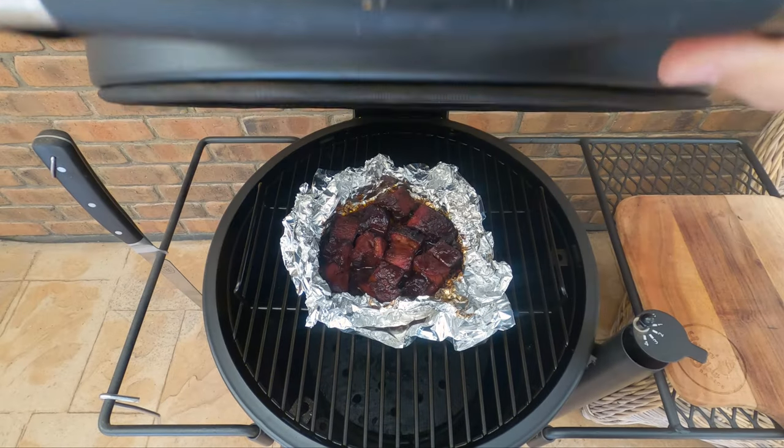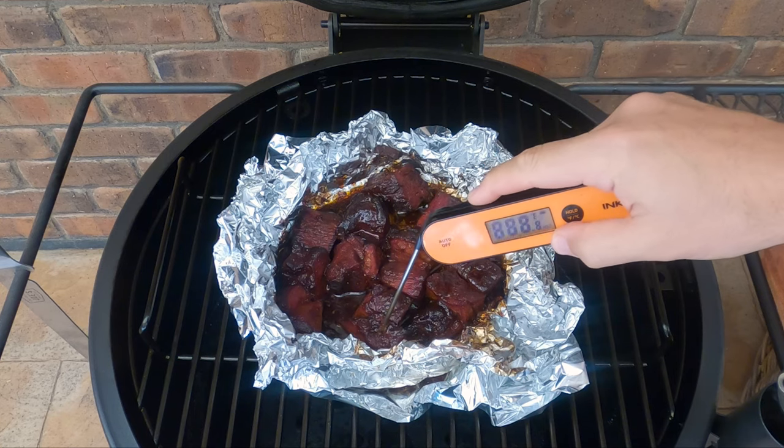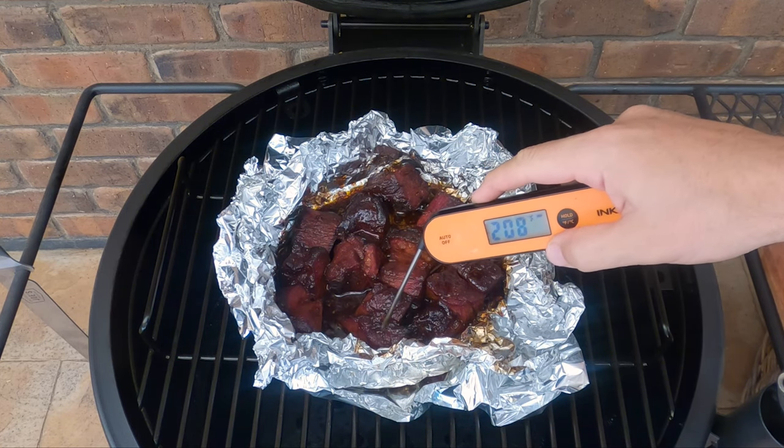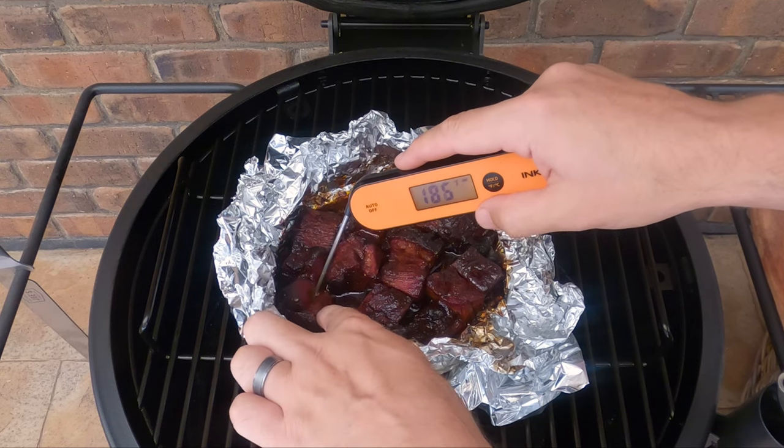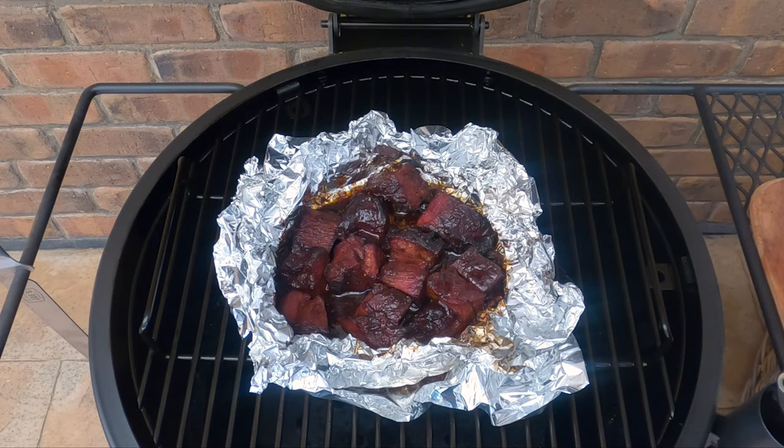They're going to go back into the smoker until they're probing like butter, around 205°F (96°C). I don't think they'll need much longer — probably another half hour. If you're looking for a nice barbecue sauce, go ahead and use your favorite; I'll put a link in the description to a recipe we made a few weeks ago. It's been about 25 minutes — let's have a look. That's probing super tender, so let's get them out and have a taste.